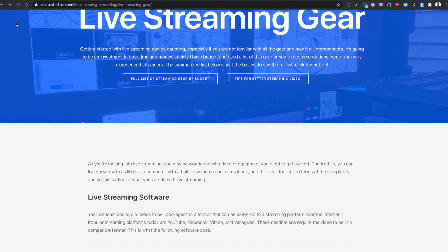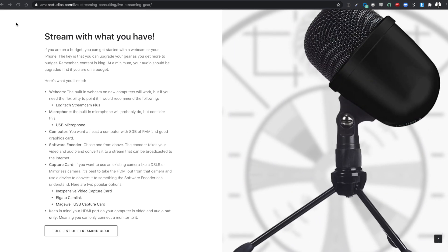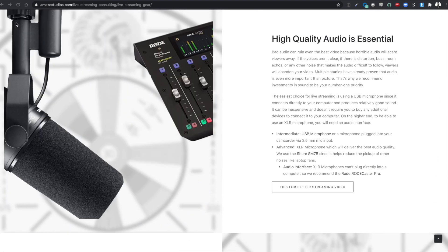So first off, let's start off with the very basics. You can start off with just using an iPhone, and lots of people can use that. You can stream directly to YouTube or Facebook. And then if you want to take it to the next level, we're using software called Ecamm Live.